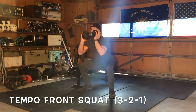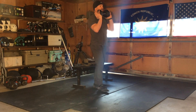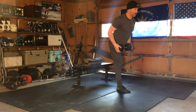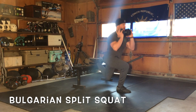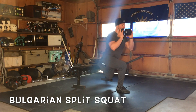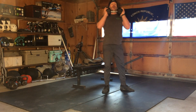Eight reps at that tempo — three, two, one down; hold one, two; then up. After eight reps, go directly into 10 reps per leg of a Bulgarian split squat. You can do this weighted or unweighted; if you weight it, hold it in the goblet position. Try to keep your knee over your ankle. After 10, match your feet and switch legs.